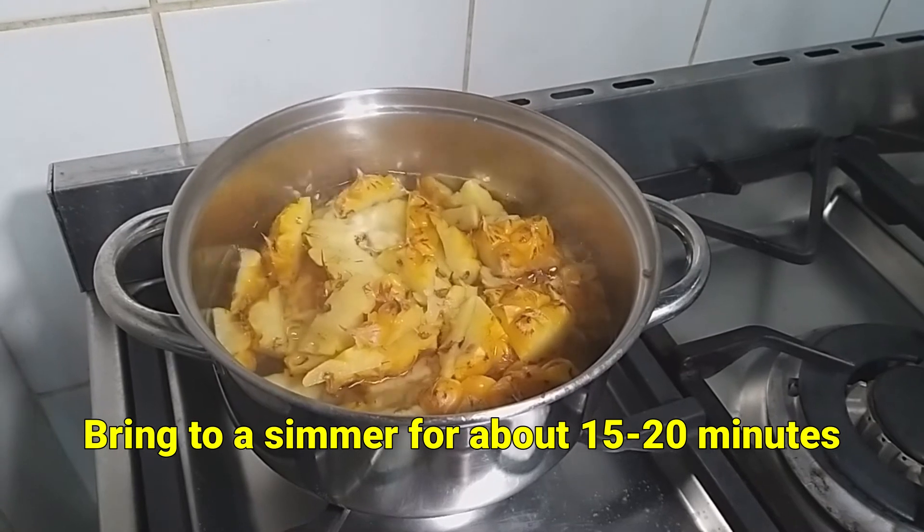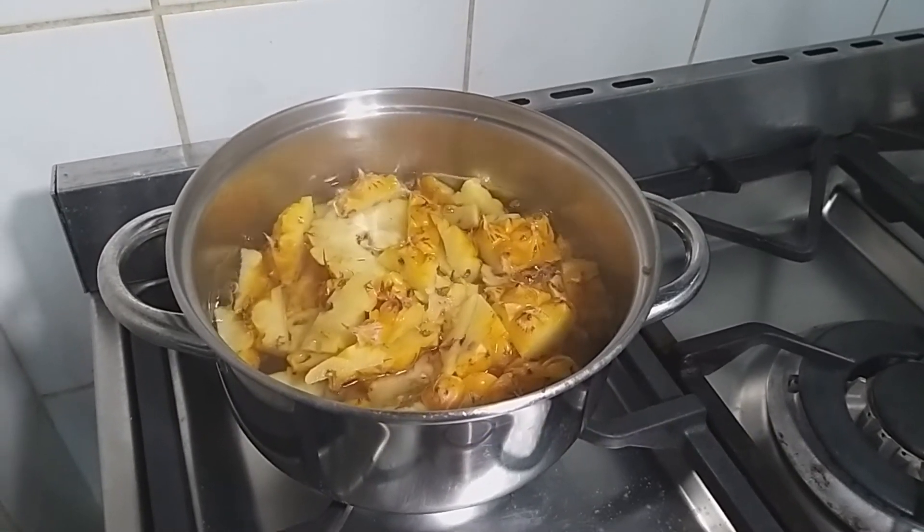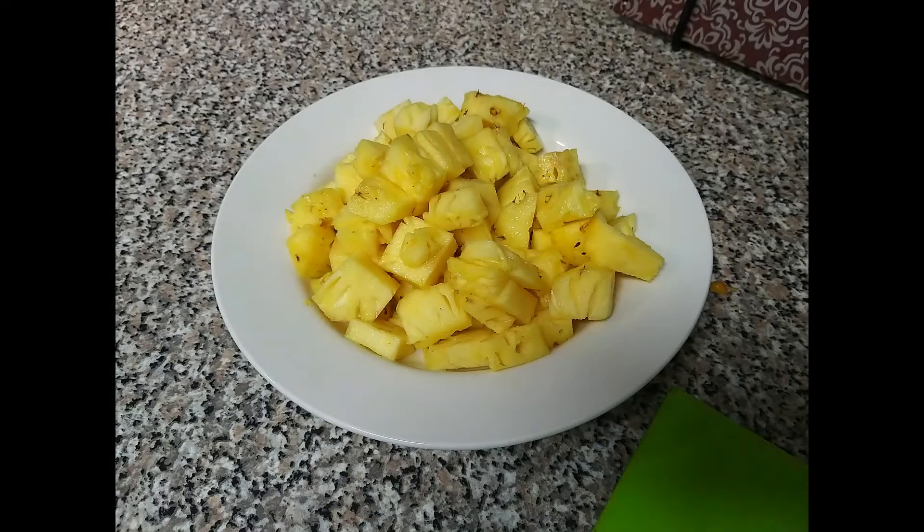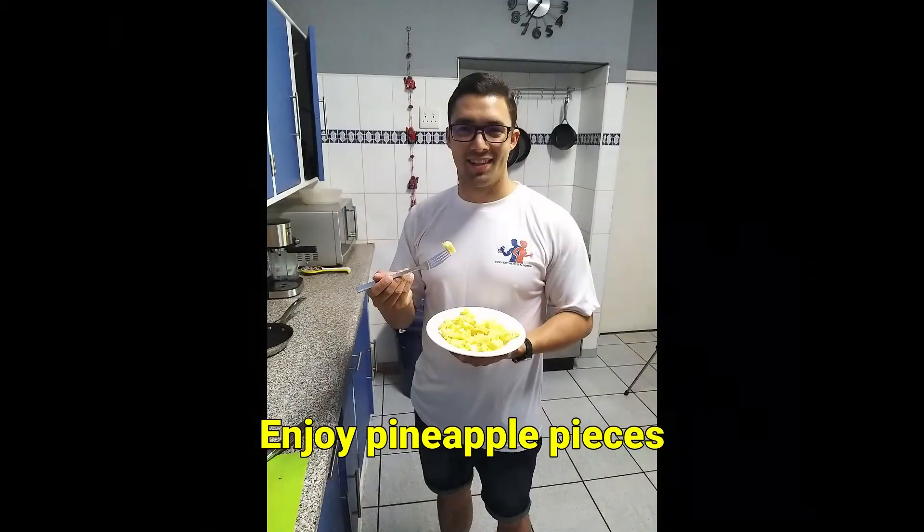Bring to a simmer for about 15 to 20 minutes. Make sure to cover the pot to avoid excess water loss. While you wait, you can enjoy the fresh cut pieces of pineapple.